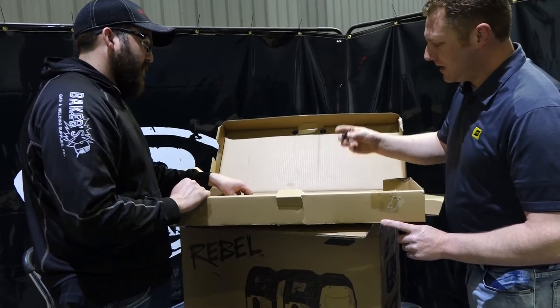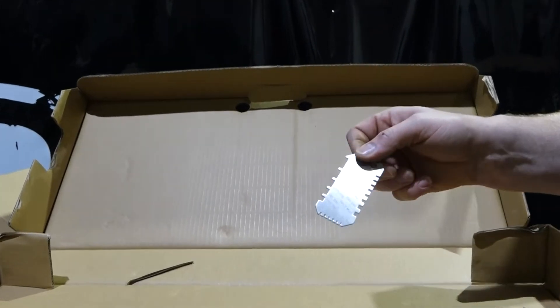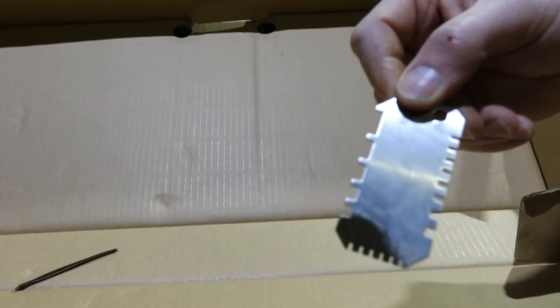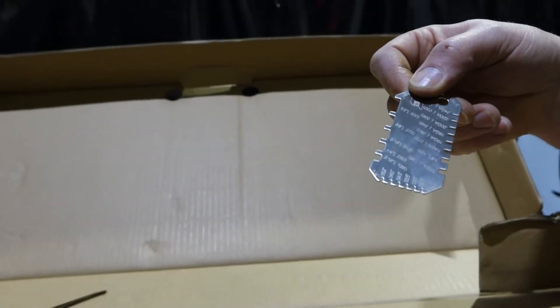On top of that, we give you a couple of extra outlet guides and a little measuring device — our material thickness gauge. It's a nice little device that has all your material thicknesses on it to help you find how thick your material is before you start welding.